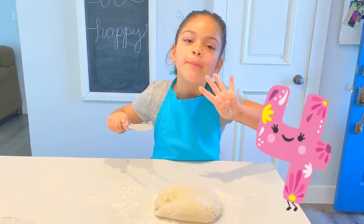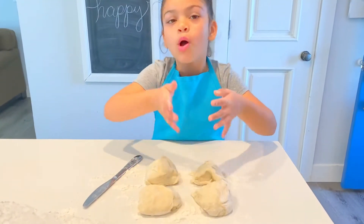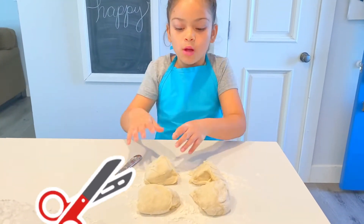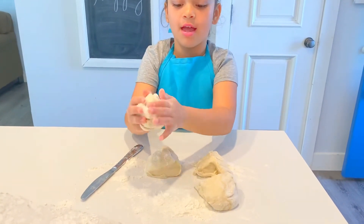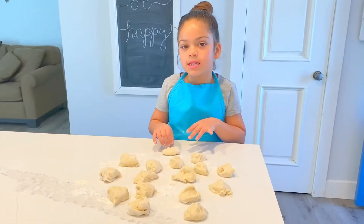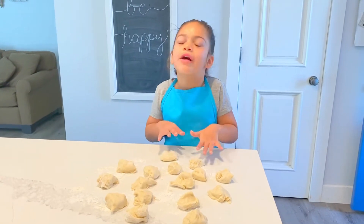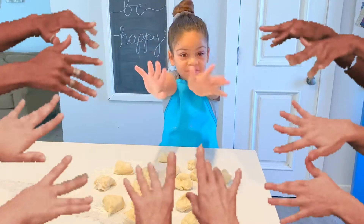Now let's cut it into four pieces. Since I cut it into four quarters, let's make a ball and cut them into four quarters again. I made sixteen dough balls. I'm going to flatten them all with my fingers — my ten fingers.